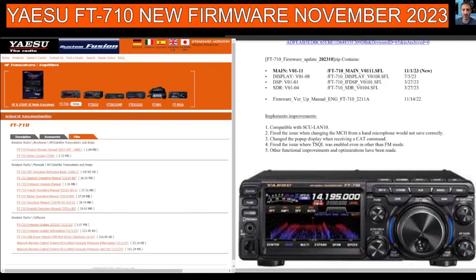The changes are: number one, compatible with SCU-LAN 10. Two, fix the issue when changing the MCH from a hand microphone would not save correctly. Three, change the pop-up display when receiving a CAT command.